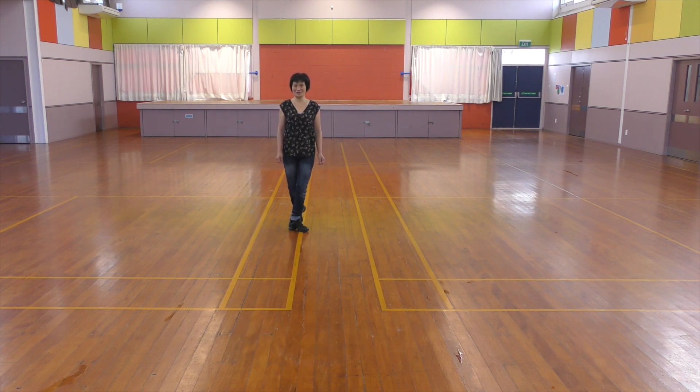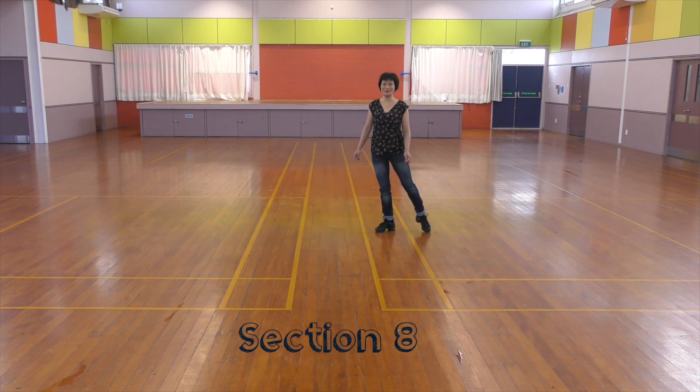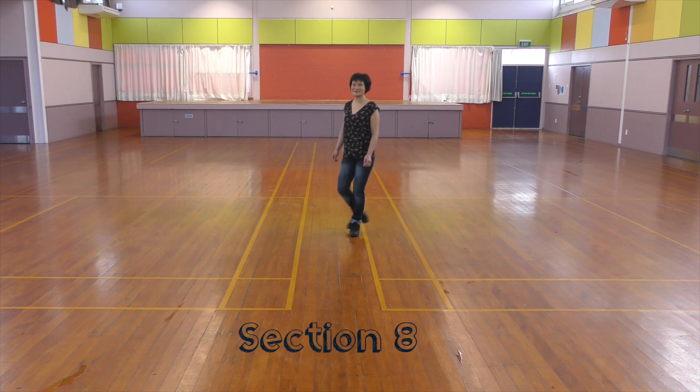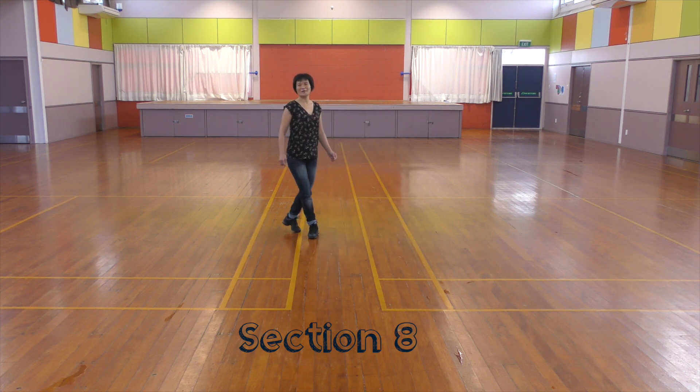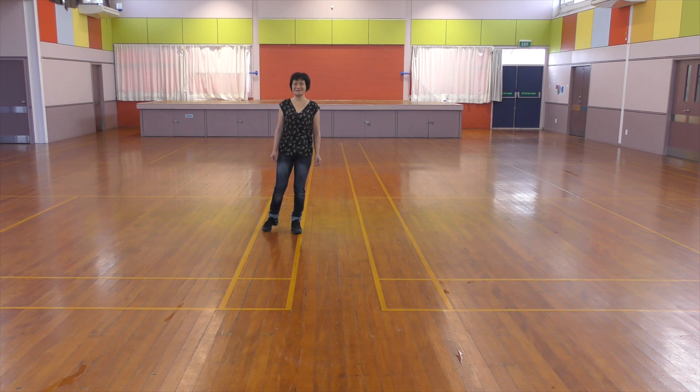Last section: Weave — cross, side, behind, point. Cross, side, sailor — behind, side, side. That's the end of the dance.